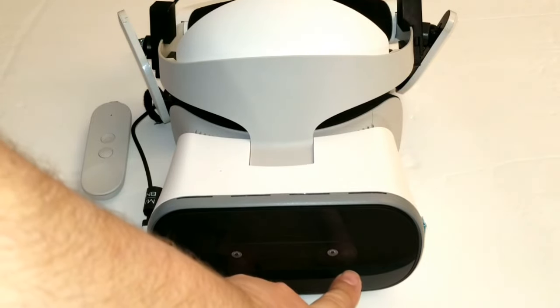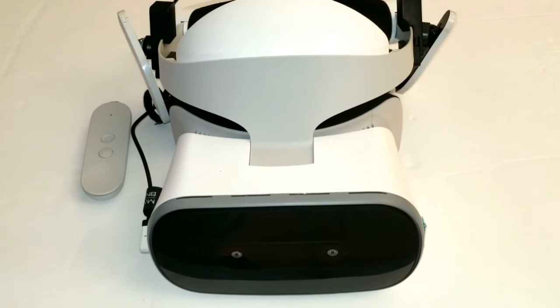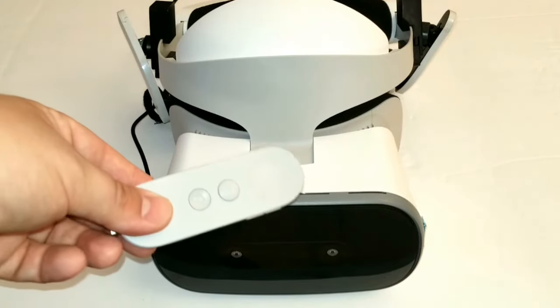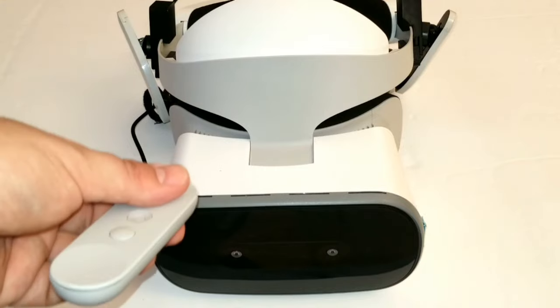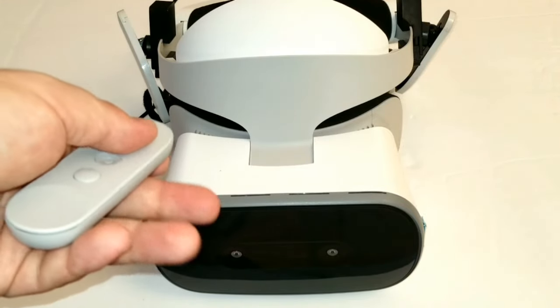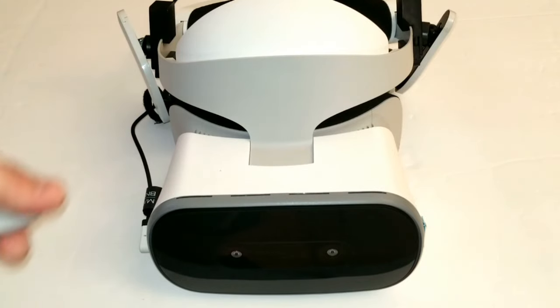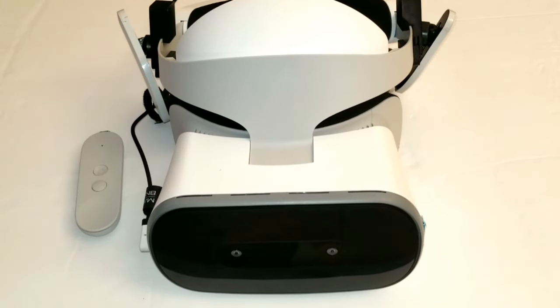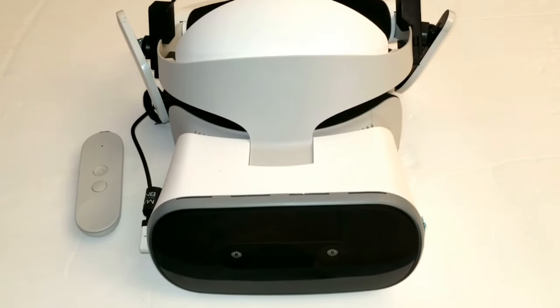The main event here is the two cameras for spatial tracking, so you can move forward, backward, left, right, up, and down. But unfortunately, the generic Daydream controller that is included does not support that. This limits what you can do, and it limits the application, even the Daydream platform in general — because the other Daydream headsets don't support positional tracking, it holds this back even further.